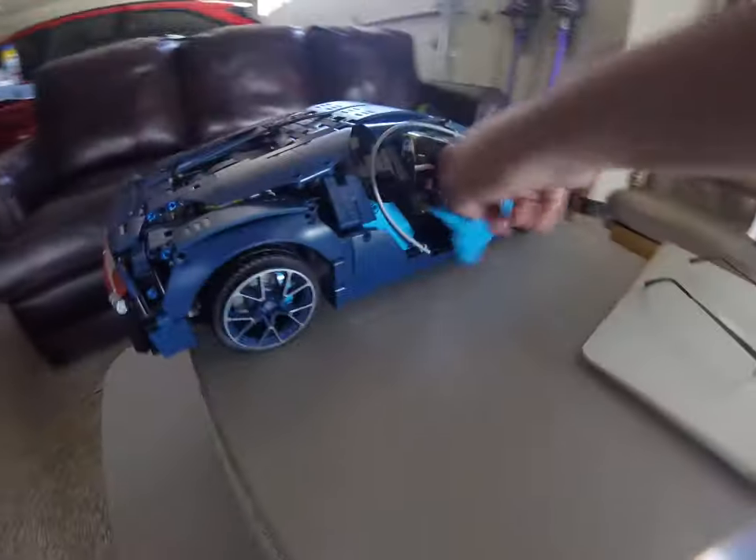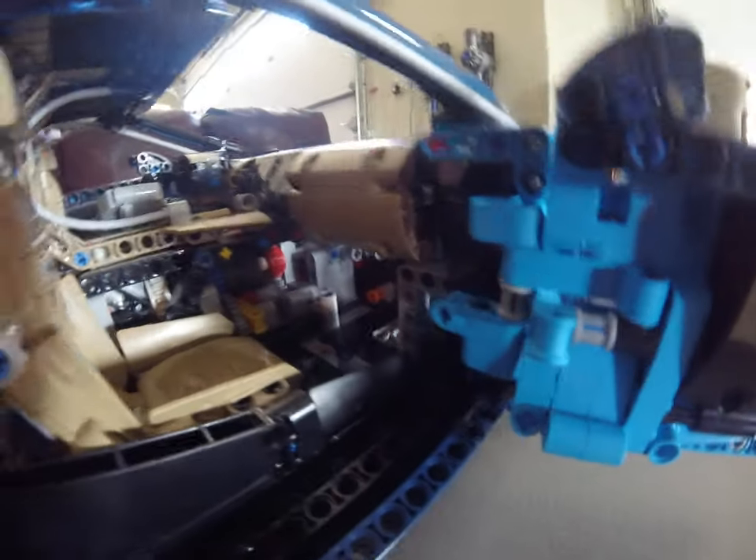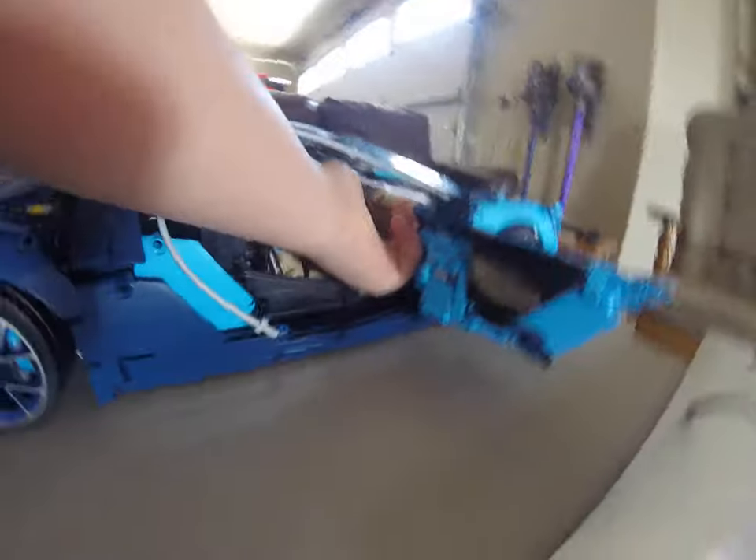Coming over to the other side, it looks the same as the other side. The passenger's door is a little different. A lot of leg room — gotta say, it's a lot of leg room.